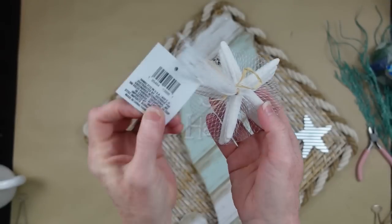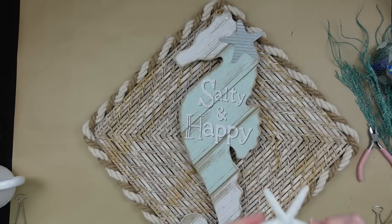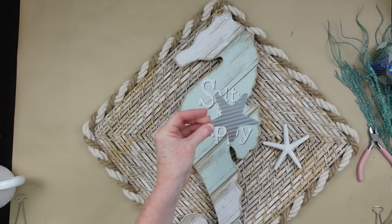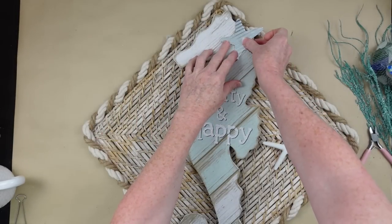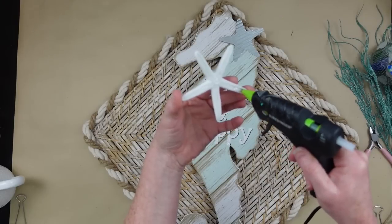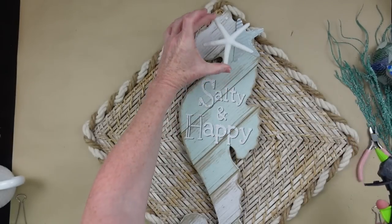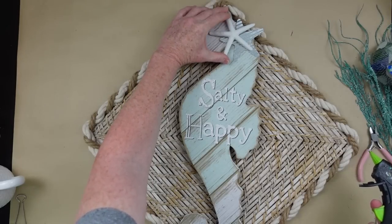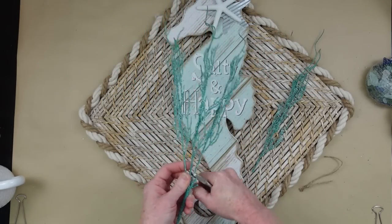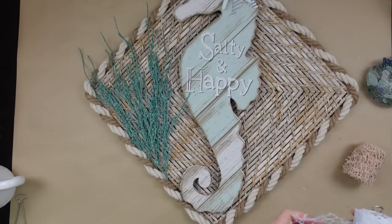Now I want to do a little something with the seahorse. We're going to make this a girl seahorse — it already came with the little metal star, so I'm going to add that back in a slightly different position. Then I'm going to layer it with one of these little starfish that comes in a three-pack from Dollar Tree — that shoreline product line. I'm going to use this willow pick and cut it down. This comes in a variety of colors, so if you choose a different sign, you can certainly get something to coordinate.